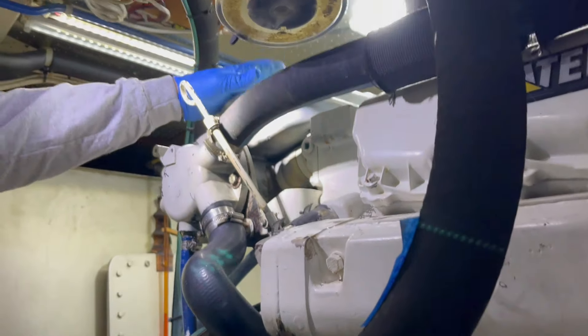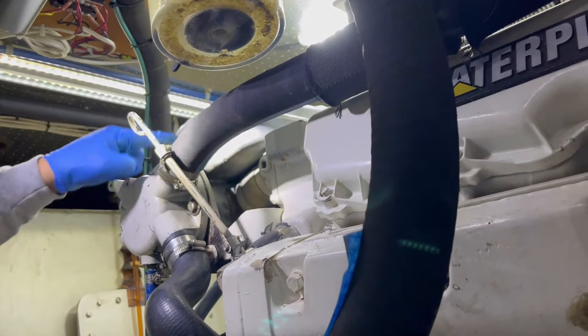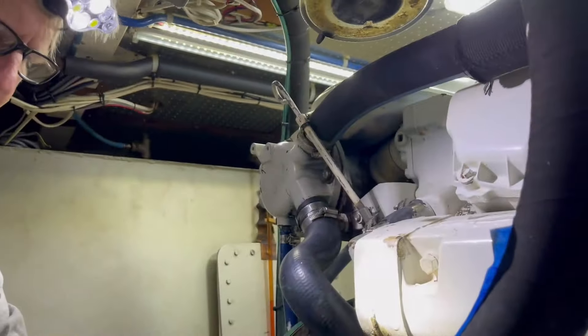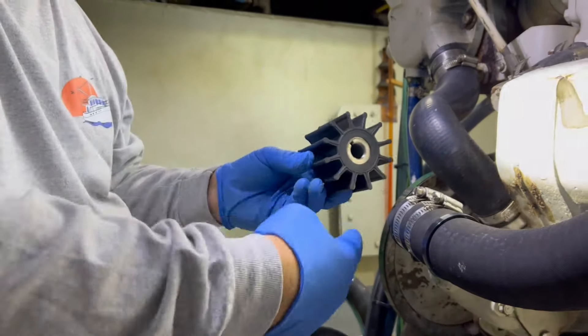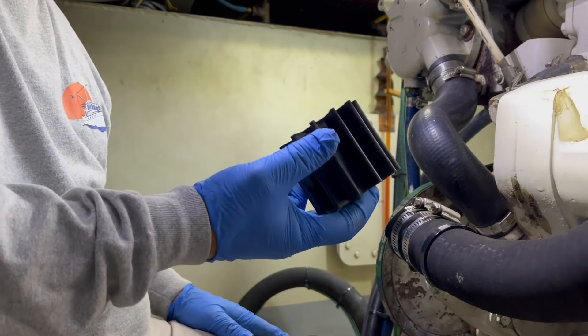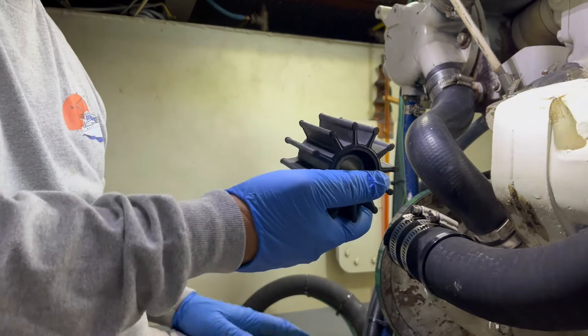The water goes from the pump up to the heat exchanger, which cools the antifreeze. The antifreeze goes through the engine to keep it cool, and then it comes back out through the heat exchanger, and then it works its way through the exhaust. So it's a rubber impeller — it just spins real fast and pulls water. They require changing out once a year at our rate of use.